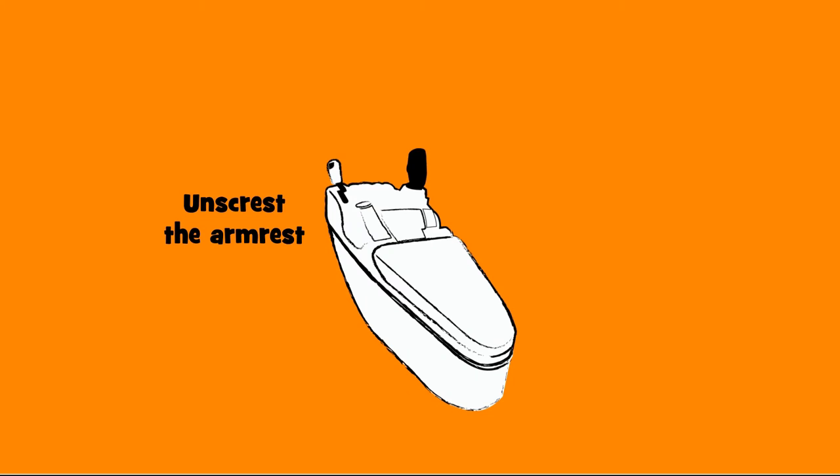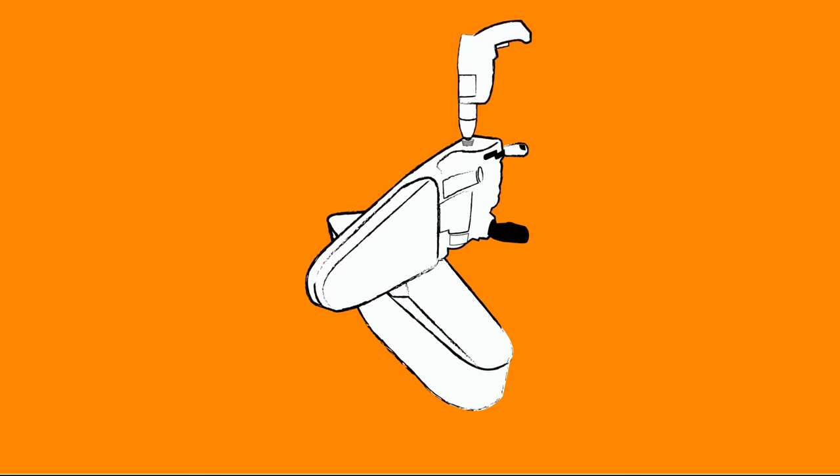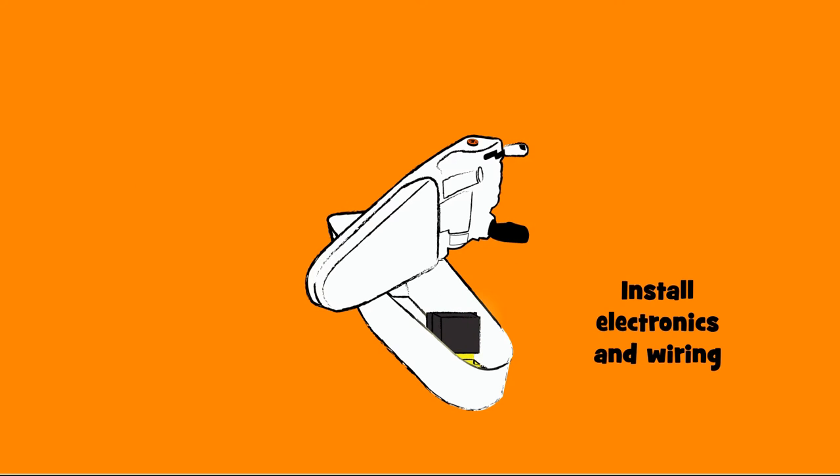Now we install the armrest control unit. Open the armrest to do this. First, drill a hole for the reversing button. Place the button in the hole and fasten it with the nut. Then install the electronics and lay the wiring harness.